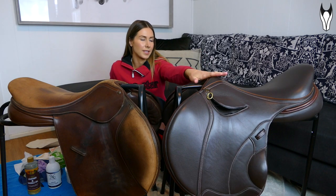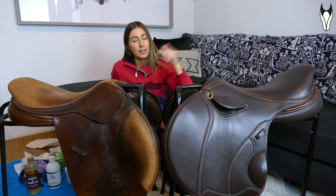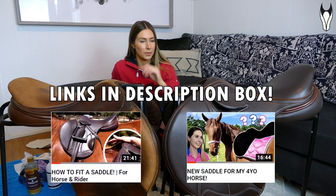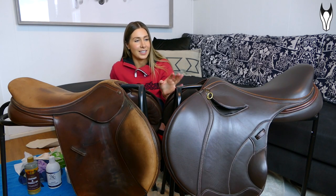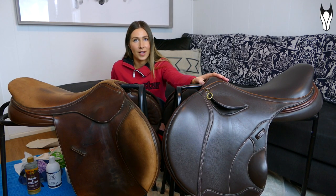I work with Peter Horriban Saddlery — this is one of their saddles here. I absolutely love this brand. I'll pop the link to some of the videos where I've talked about their saddles in the description box below. Something I really like about the team there is they actually spend time educating and teaching you on how to look after your saddle once you bring it home.